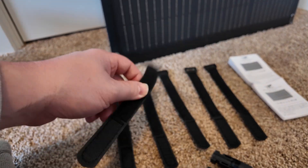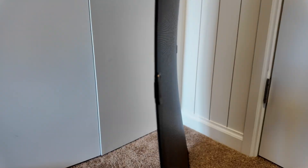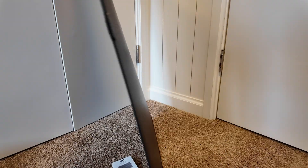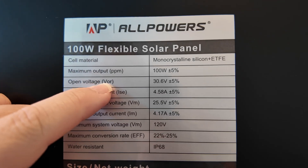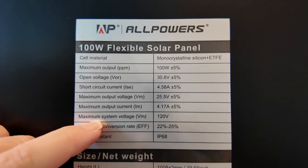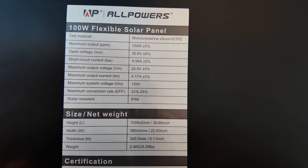I'm really excited about this solar panel. The fact that they send you velcro straps to secure it opens up a whole bunch of options for on-the-go solar solutions. It's thin enough to bend, but still quite rigid and thick, which I think is a great balance — too thin and they flop around, too thick and they don't bend at all. It's a 100-watt panel with a VOC open voltage of 30.6 volts and a maximum system voltage of 120 volts.